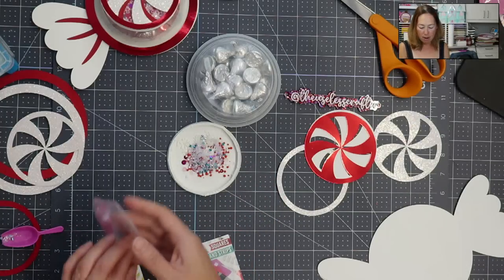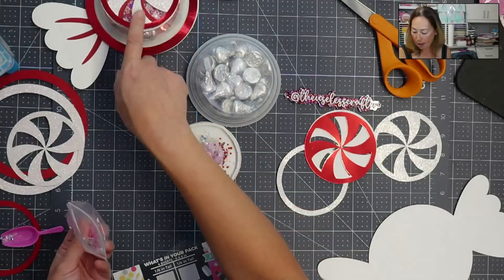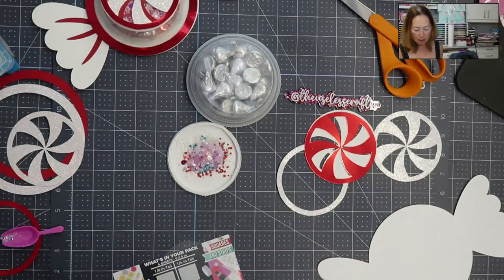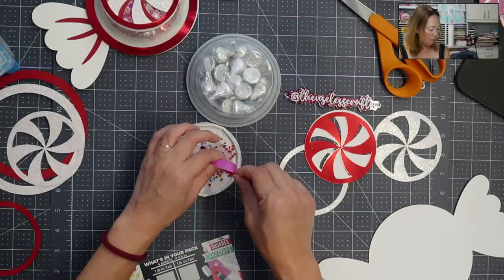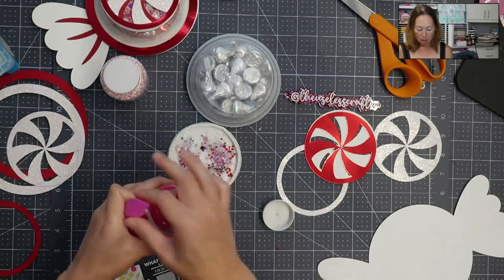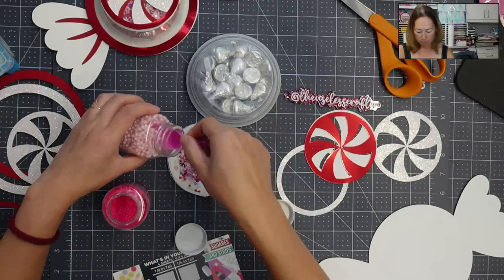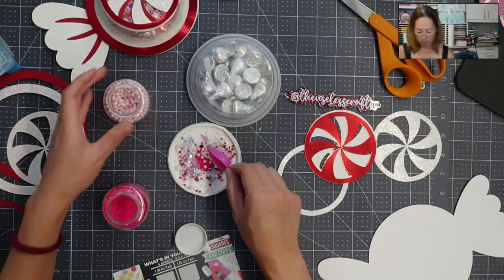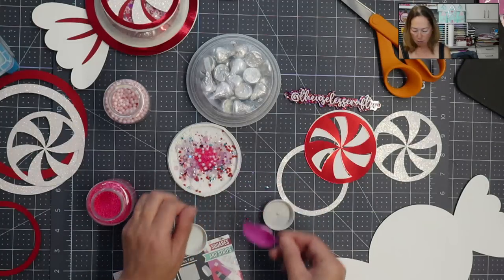I'm throwing everything in — it's like a kitchen sink mix. This has confetti tubes. I've got all sorts of colors. It's getting fun. I feel like I need to add a little bit more pink. I'm going to take out these big pink sequins just to lighten it up. Because I'm going to be using the red, I want the pink and the white to come through. I'm going to grab some hot pink and then add some light pink as well. I think I'm good now.